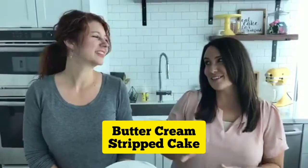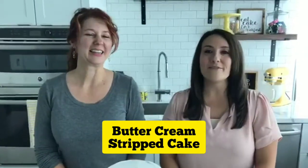Today Tracy's going to share how to make this striped confetti cake. We're seeing this striped look pop up all over social media — it's really popular right now, it's the hot cake trend. We know many of you are wondering how to do it, so without further ado, I'll let Tracy walk us through this process.